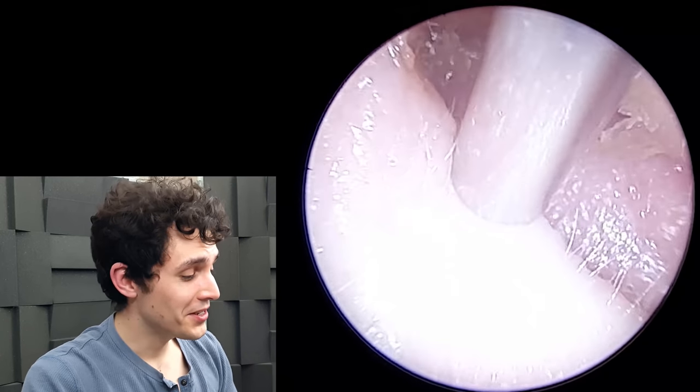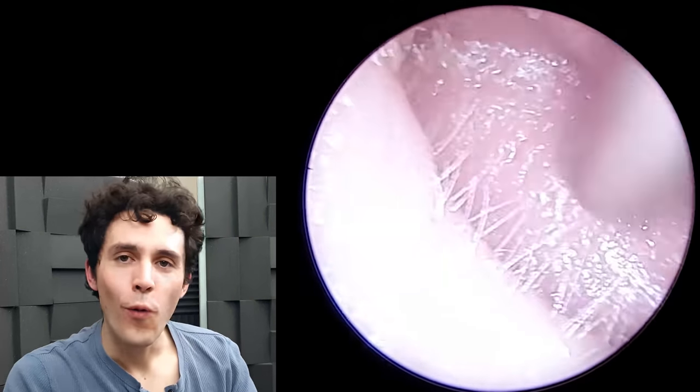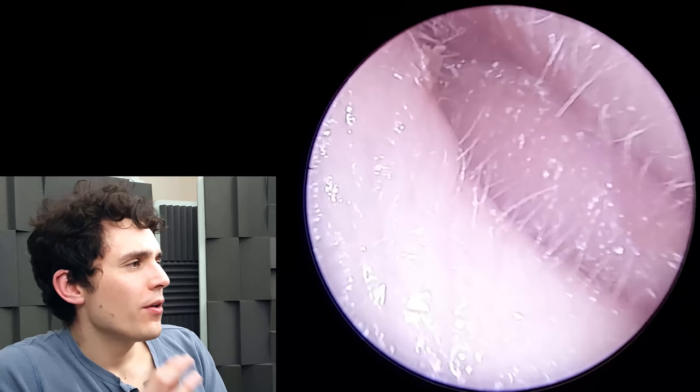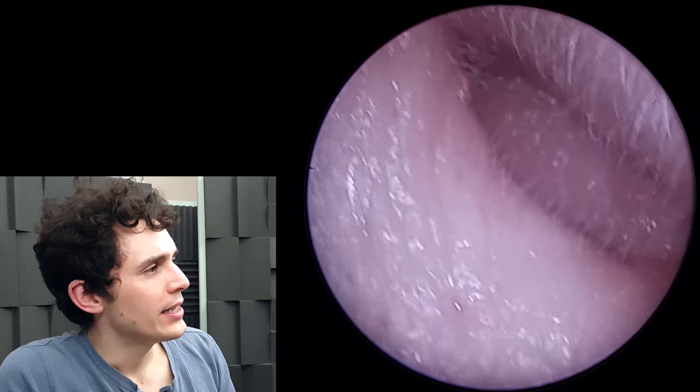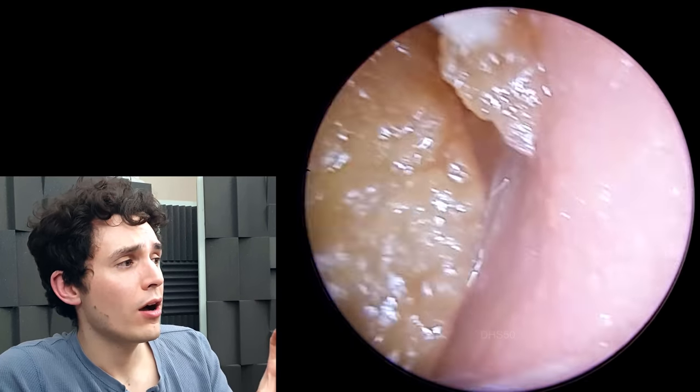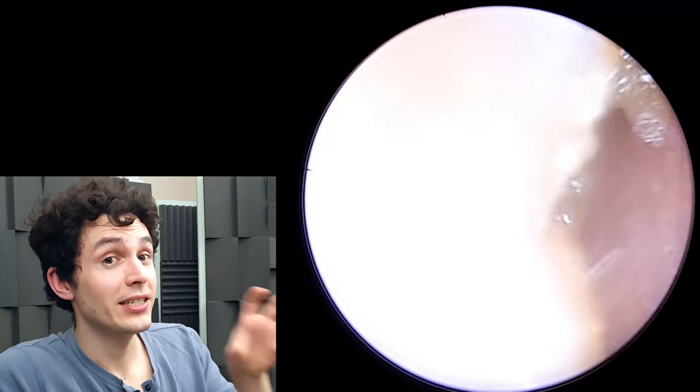Hi everyone, it's Connor here from Durham Hearing Specialists. I hope you're doing well and welcome to another video. We've got quite a nice case here. What you're going to see in this video is a fairly narrow ear canal, a fairly small ear canal with a very large chunk of wax actually stuck in there.